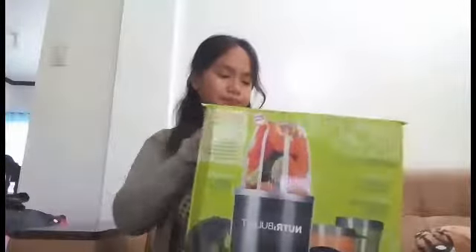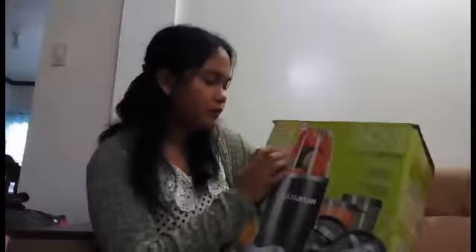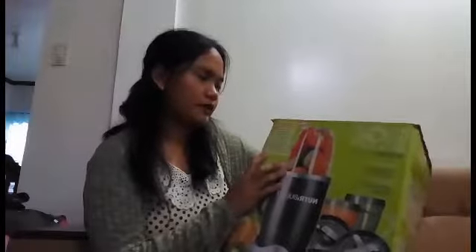So this is the Nutribullet. This 12-piece set includes a high torque power base, one extractor blade, one milling blade, one tall cup, two short cups, one handled ring, one lip ring, one regular lip ring, two stay-fresh resealable lids, user manual and cookbook, and a Pocket Nutritionist.